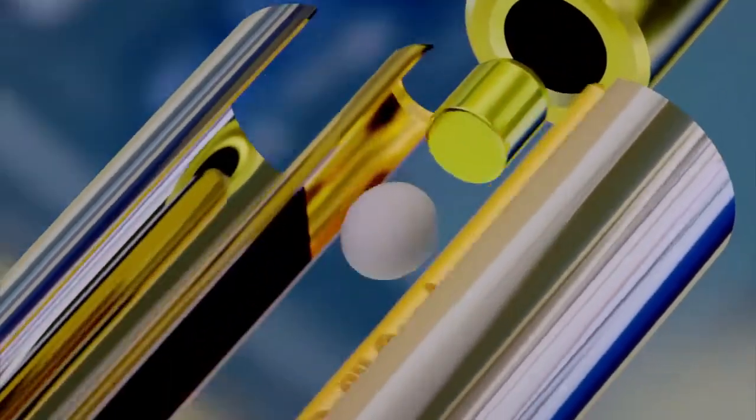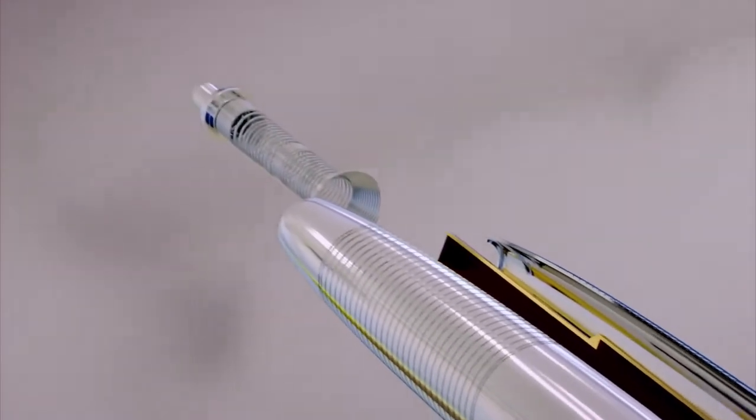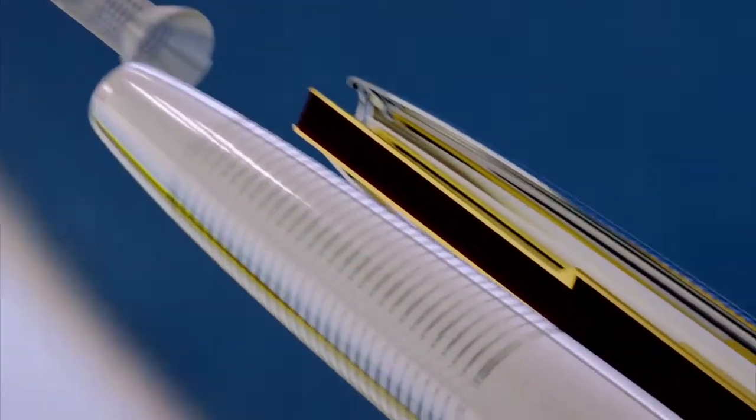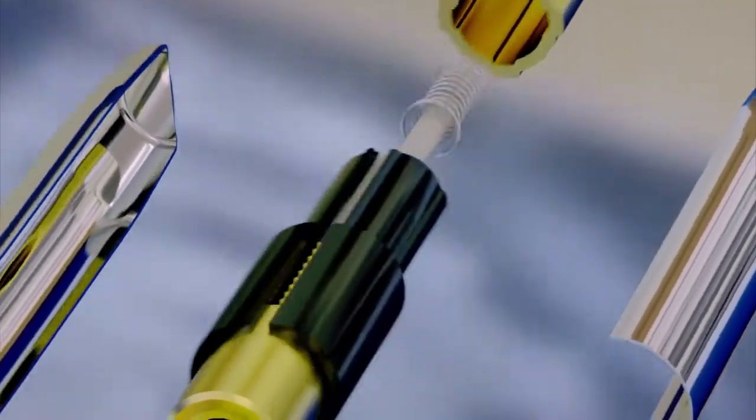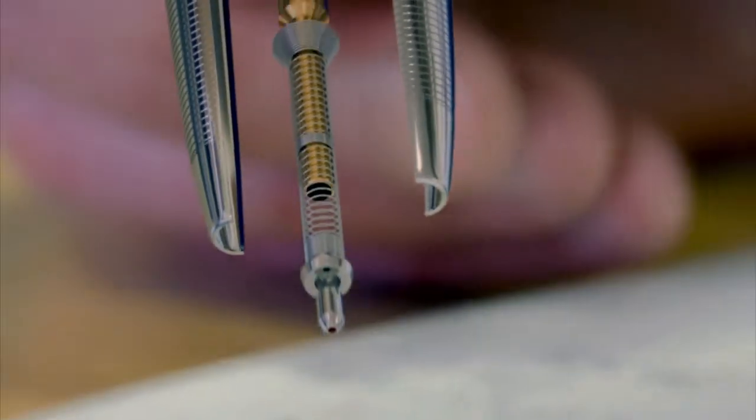A hermetically sealed cartridge holds 1/10th of an ounce of ink, enough to write 300,000 words, while a spring-loaded cam retracts the pen's nib in a split second. These features make a pen so good it's hardly changed for over 75 years.